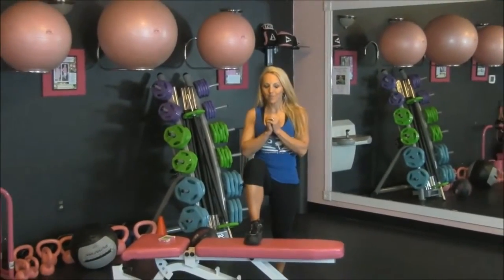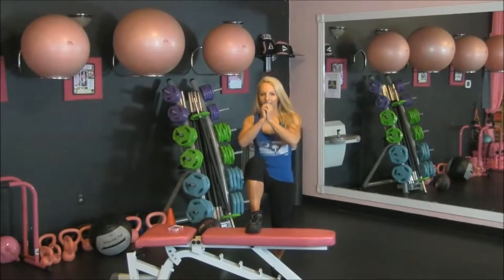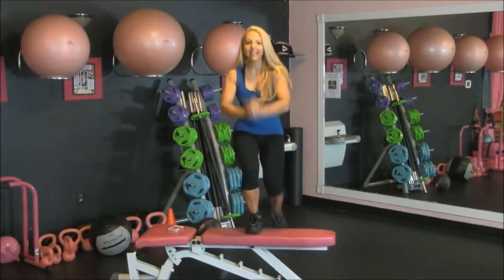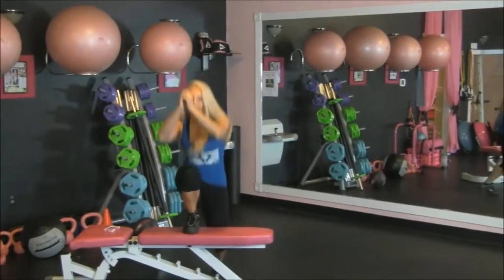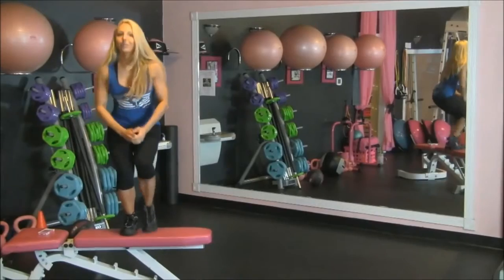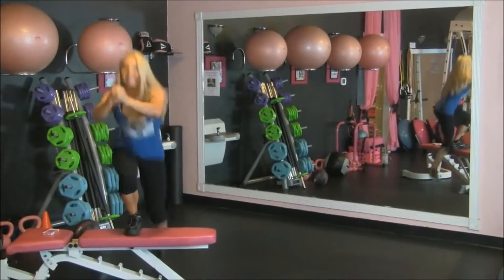The first exercise I'm going to do is a step up. So I'm going to have one foot on the bench, and here I go. I'm stepping up and down. Try not to stay too long on the ground, just come right back up. So we're getting the heart pumping and we're definitely working the legs. We're doing this for 20 seconds.